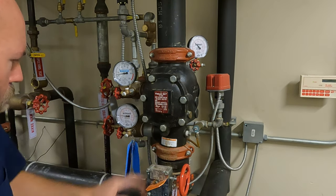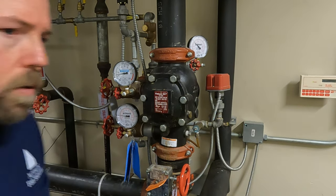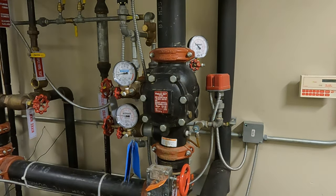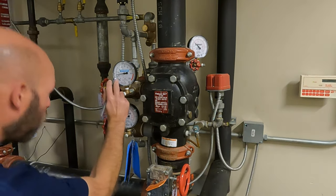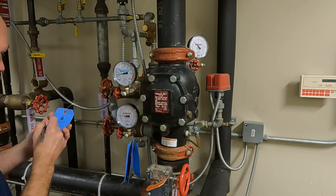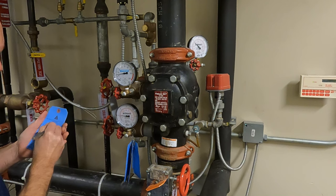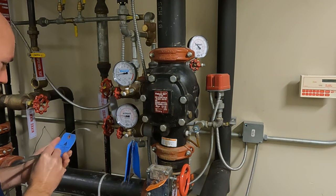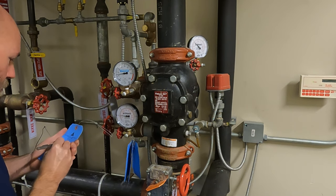We've got our valve partially closed. We're going to note our air pressures. We already did our static and residuals, so now I need to know what my air pressure is. We are at 14 PSI. Water pressure is at about 50 right now.